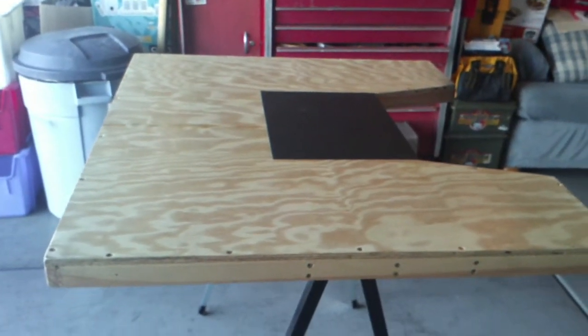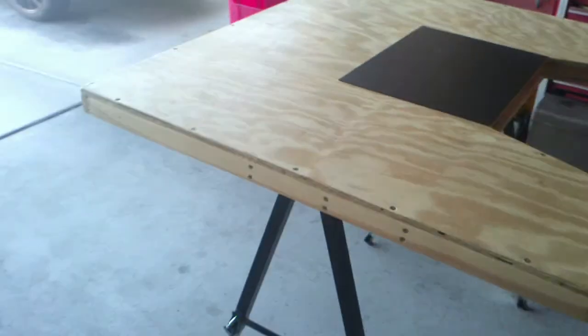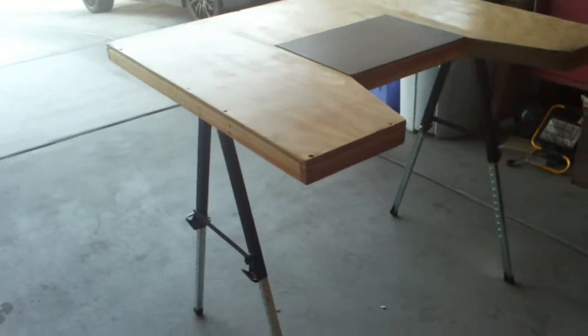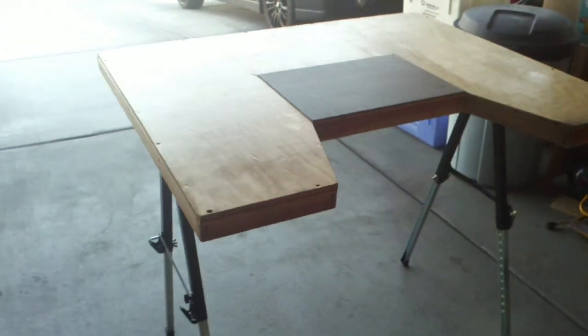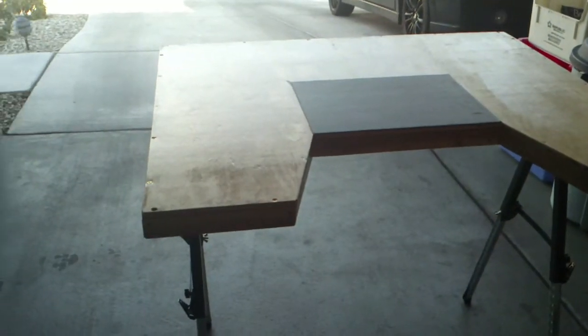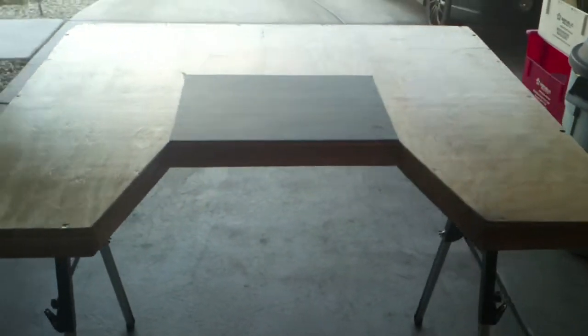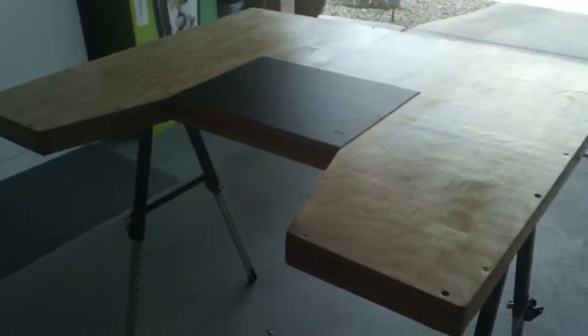Hello YouTube, this is my first time on here. This is my shooting table that I just made. For right-handed shooters, it's got adjustable legs — I picked these up at Harbor Freight.